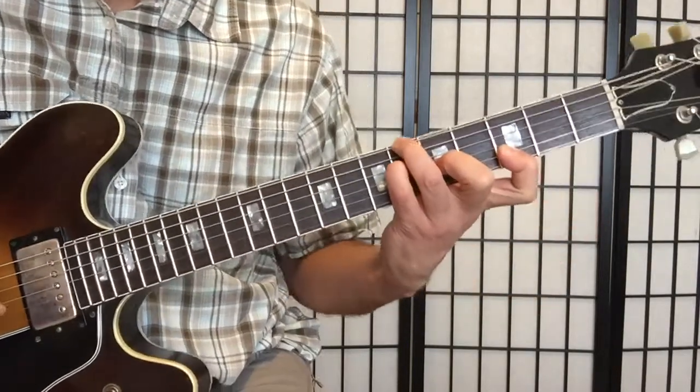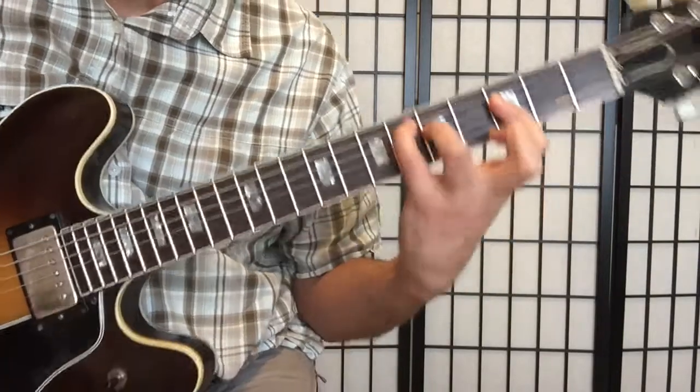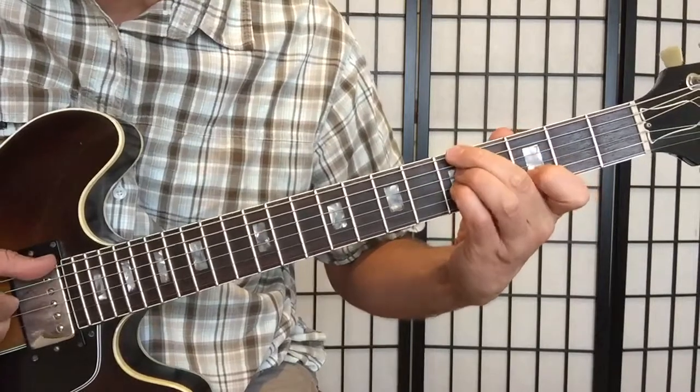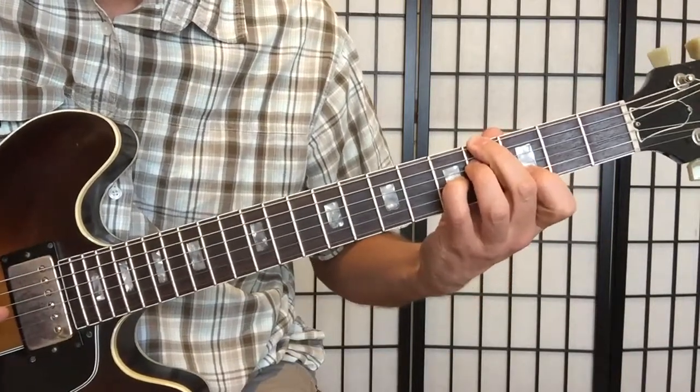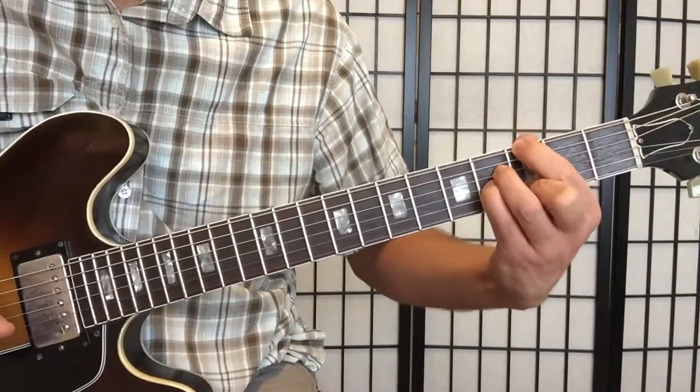For my Bb9, it's a common tone on top, and then another common tone into the Ebmaj7. Still a common tone on the A minor — I have the 11th on top, the root of the D chord on top, and then the G.